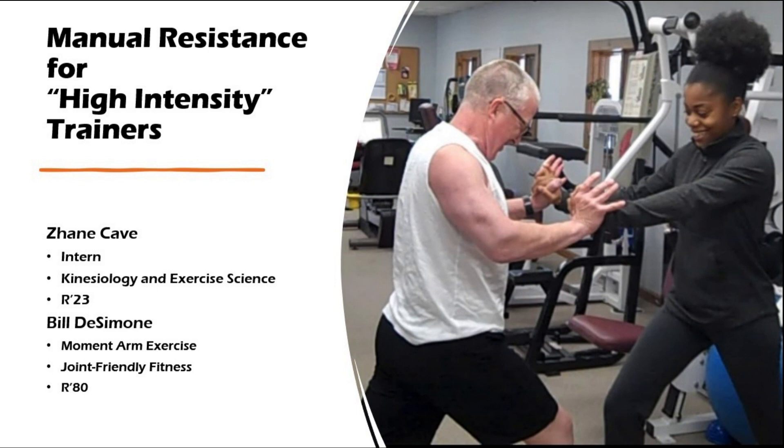I'm Bill D. Simone, personal trainer, proprietor of Optimal Exercise Studio, and the author of several books on making exercise easier on your joints. I'm assisted in this video by a 2023 intern from Rutgers, Janae Cave. By high-intensity trainers, I'm referring to trainers who are influenced by the old Nautilus, Arthur Jones, Mike Mentzer, Ellington Darden material, whether or not you stick strictly within those guidelines each and every workout. I certainly don't, but I acknowledge their influence.